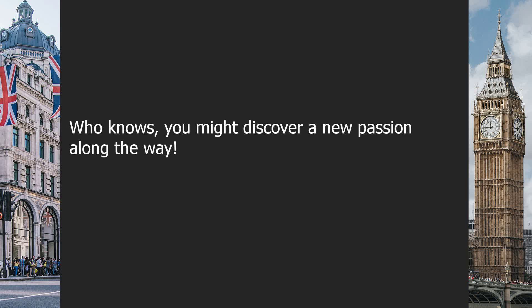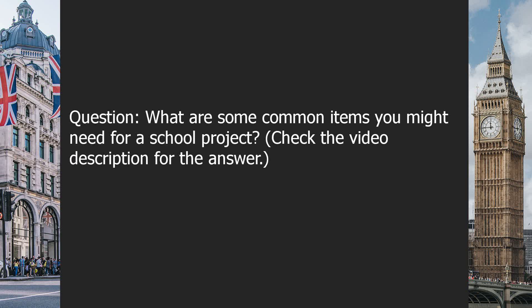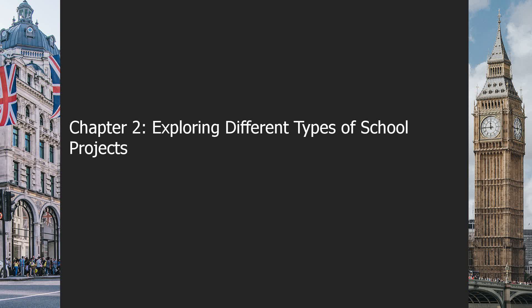Who knows — you might discover a new passion along the way. Question: what are some common items you might need for a school project? Check the video description for the answer.